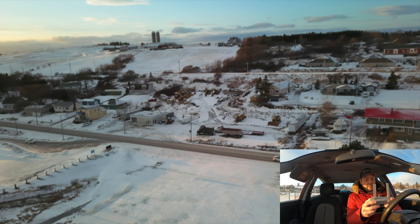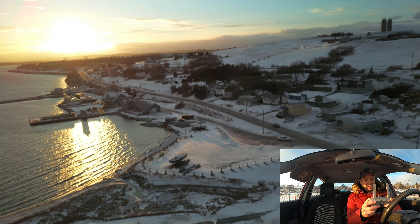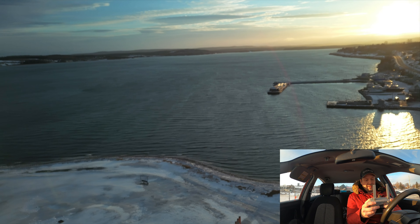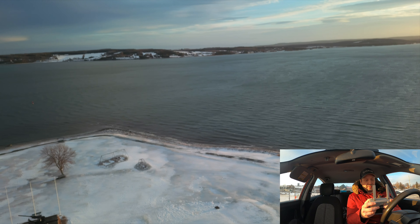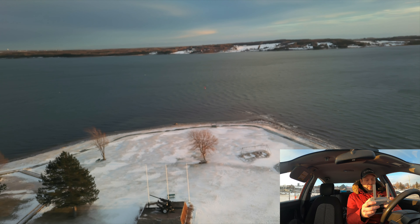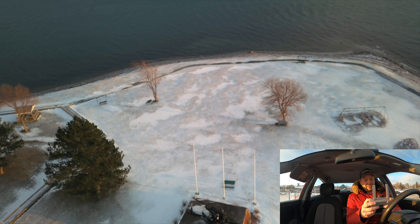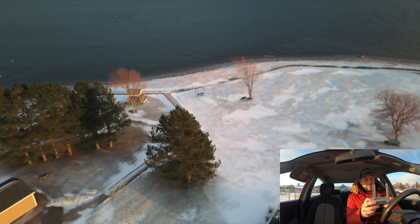I'm going to contact Hubsan again and let them know that this is happening. This is apparently an ongoing problem with a lot of Hubsan owners and they really have to fix this, guys. When you spend $700 plus dollars on a drone, you don't want to see jello. That's something your drone should not have for the cost that you pay. The drone still has a small amount of jello — it's not bad, but it's not good either, because you don't want to see jello in your footage.